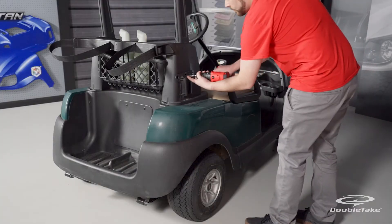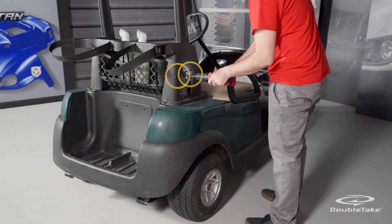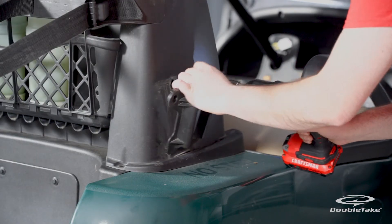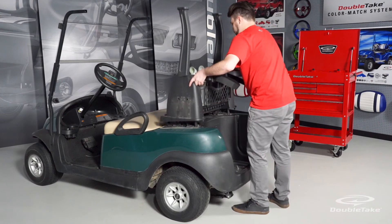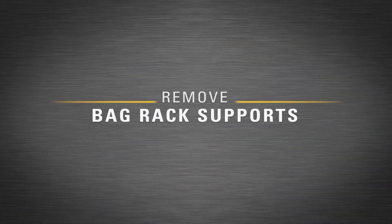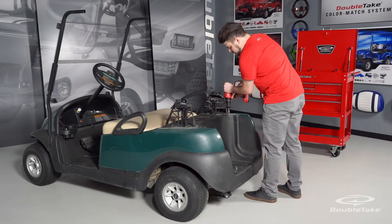If there are no accessories, you must still remove these two screws on each side to release the back rack assembly. You should now be able to remove the back rack assembly as a complete unit.